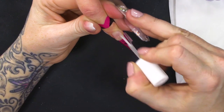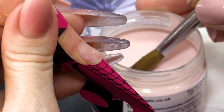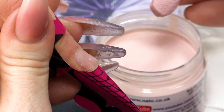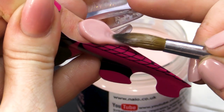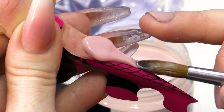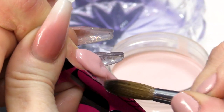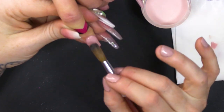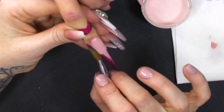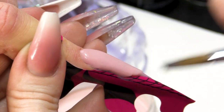I'm gonna prime with Acid-free Primer and we're going to use Rose Glow. It's a gorgeous colour. I'm gonna go low into the powder to pick up a nice big bead straight on. Tap that down. Tip the finger down and then you're going to push and press that big bead all the way down the nail.